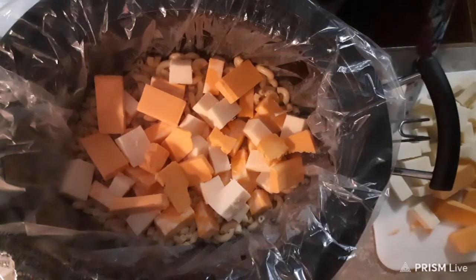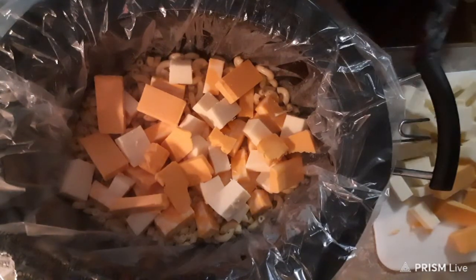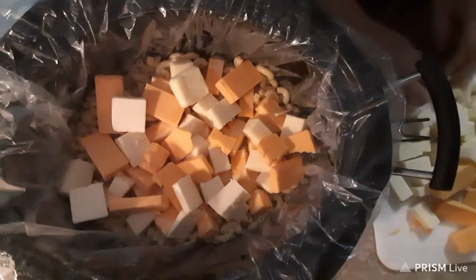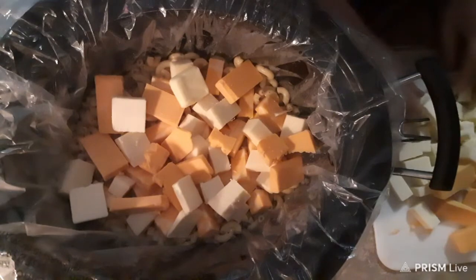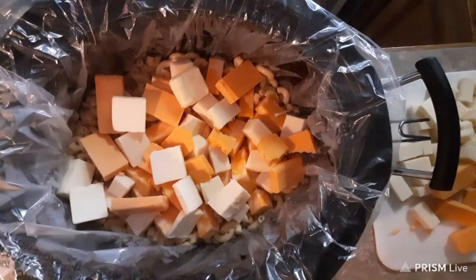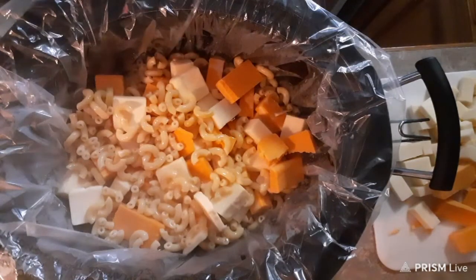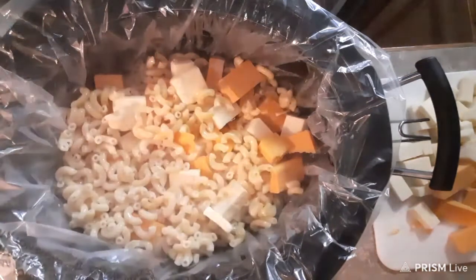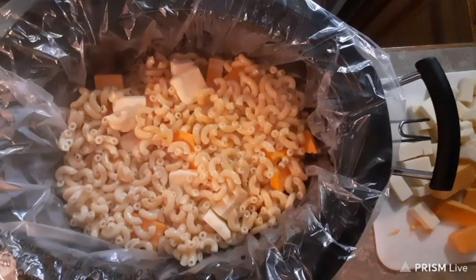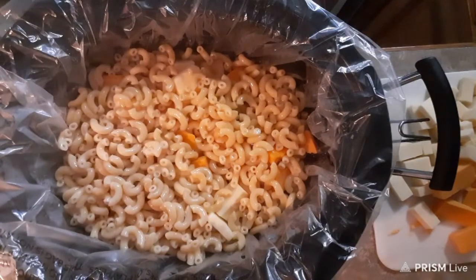So I'm gonna put half the butter here too — it just makes it even out. Alright, so the other part of your macaroni goes in now. On low for four hours — that's all it takes. And you can work on other dishes and let this just sit.